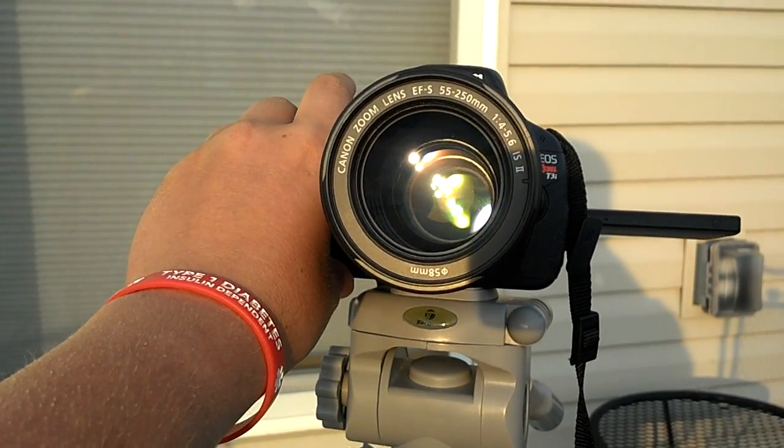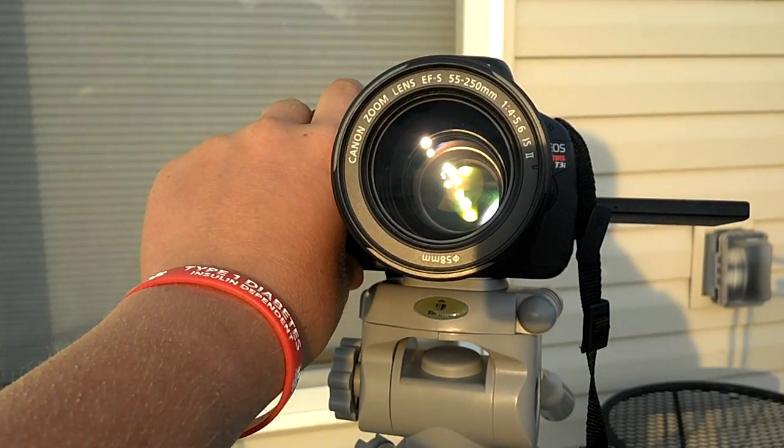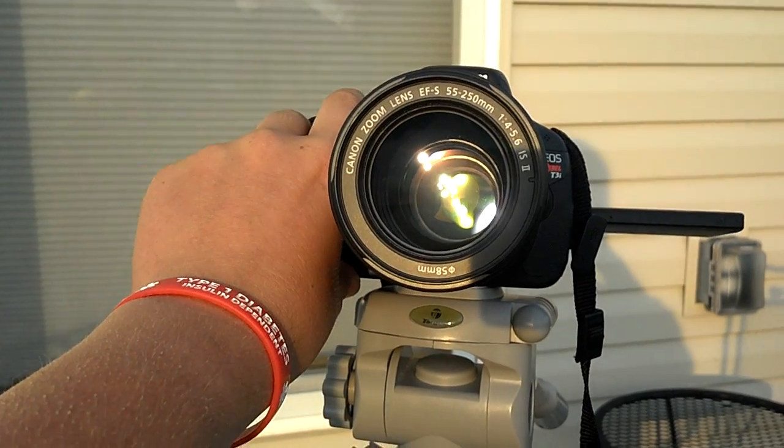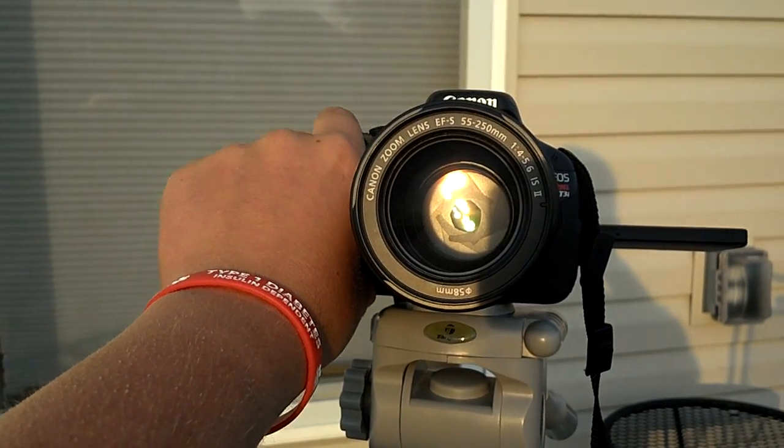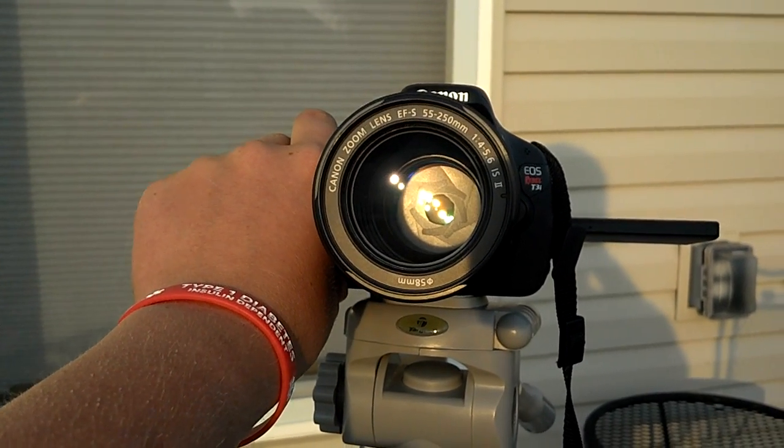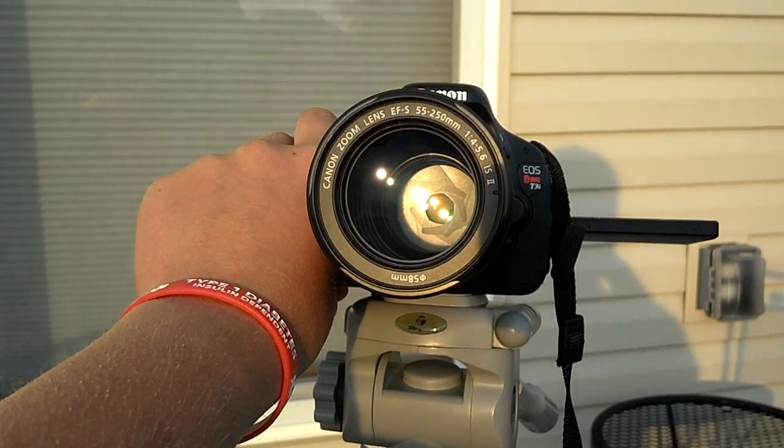And that is probably at 5.6, I'm not quite sure, but now if I close it back down — I think that's f-stop 32 — you can see all the blades close down. I just found that cool.